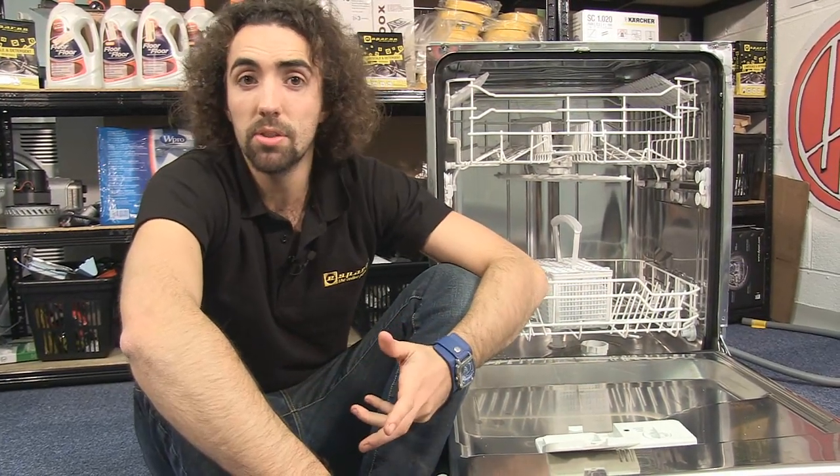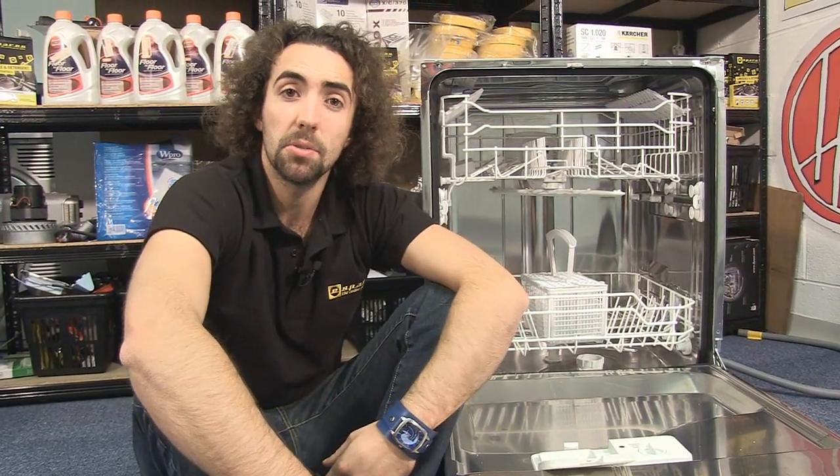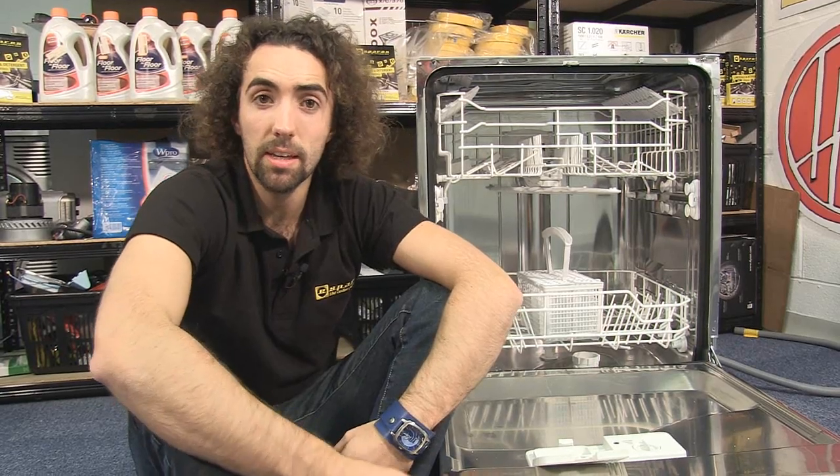If you don't hear either of those sounds, or if the detergent isn't being released from the dispenser, you can see how to replace the dispenser in another eSpares video.